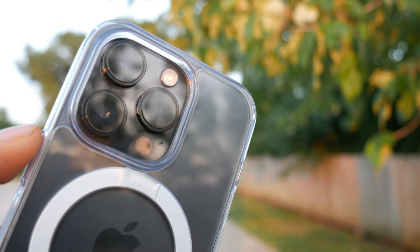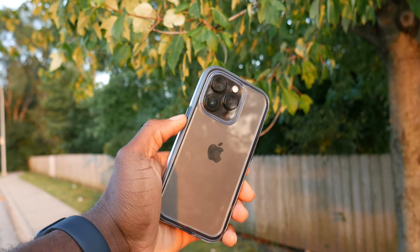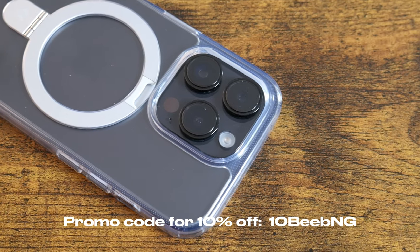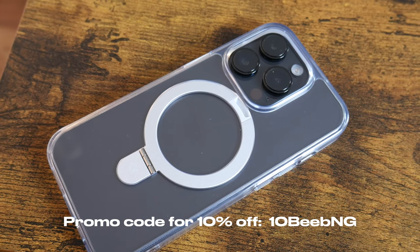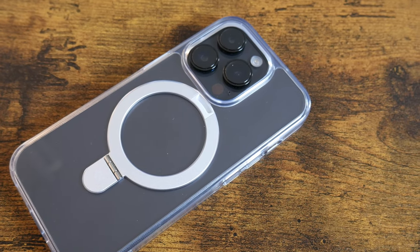That's it for the video guys. If you're feeling these cases, I'll drop a link in the description below so you guys can cop them. You can also use my promo code BEEPNG to get 10% off on every purchase, and as always, I'll see you guys on the next one.